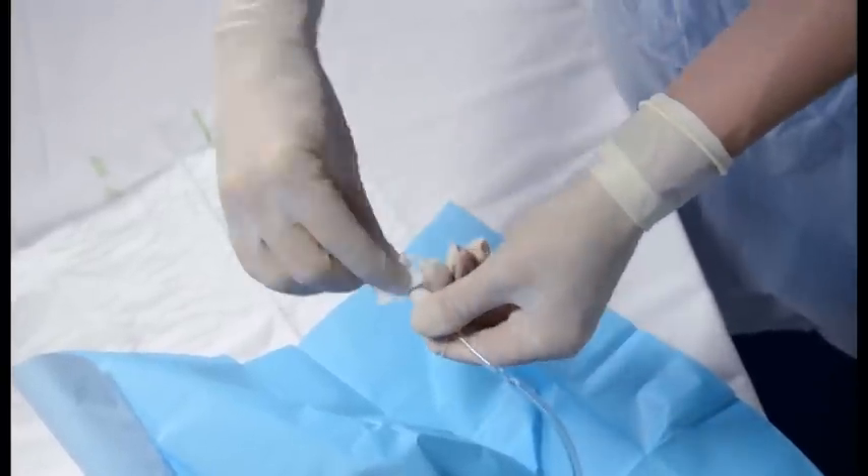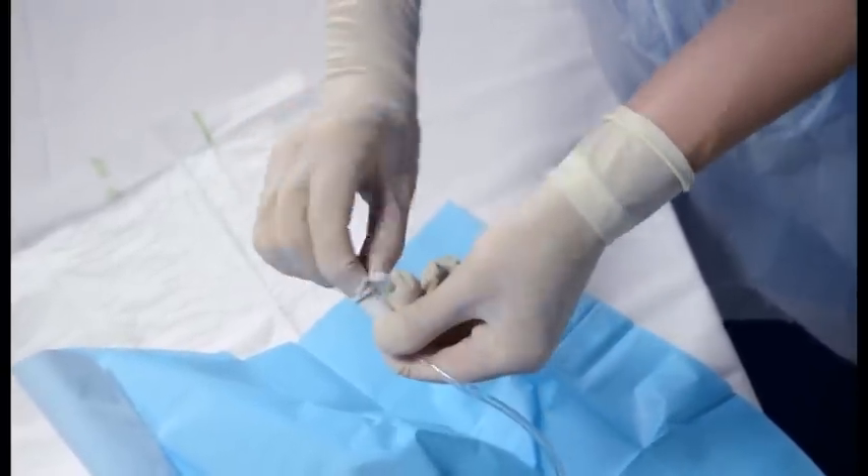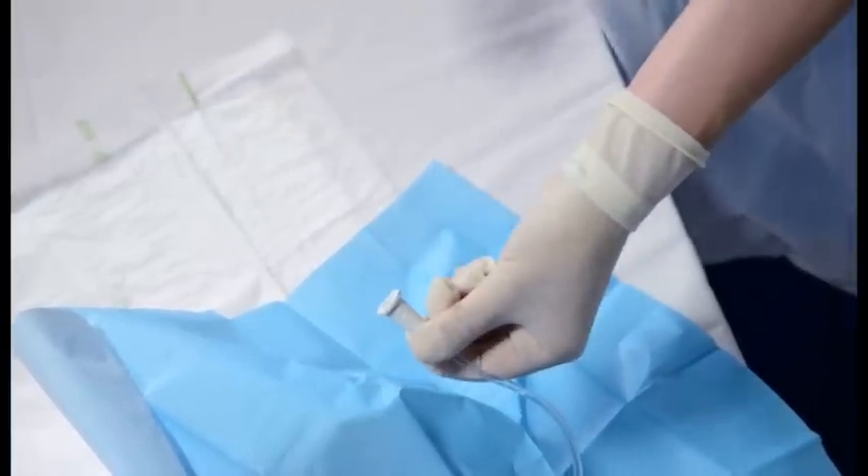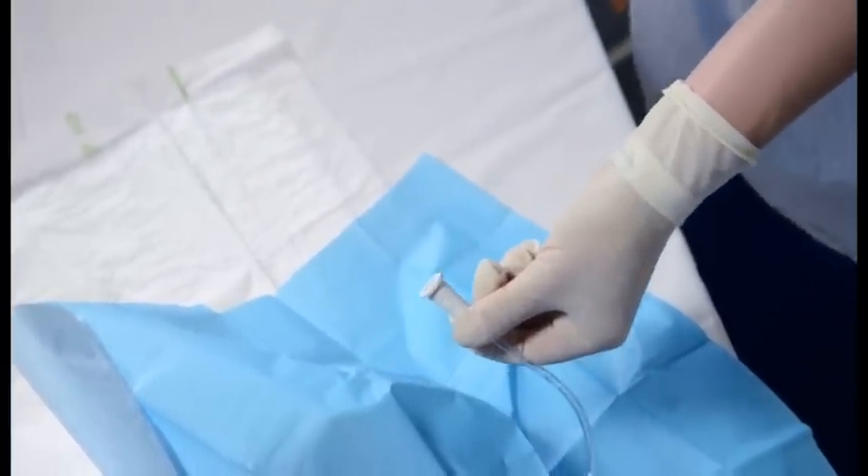Clean the open end of the nephrostomy tube with the Alco wipe and allow to dry. Discard the gloves, clean your hands, and apply sterile gloves.